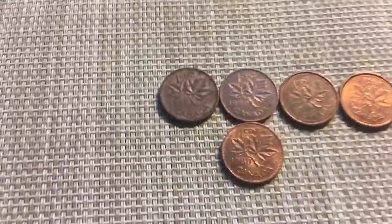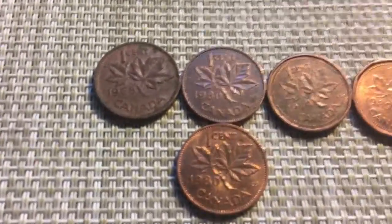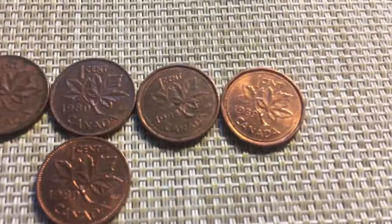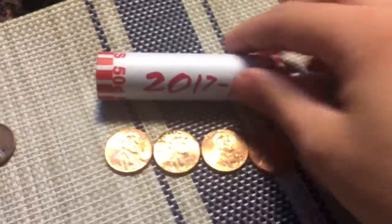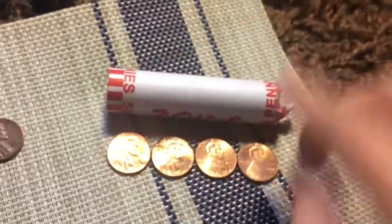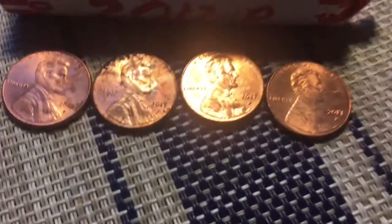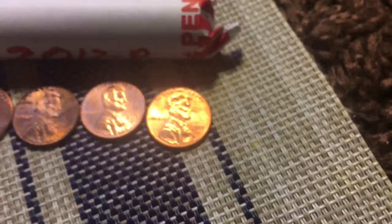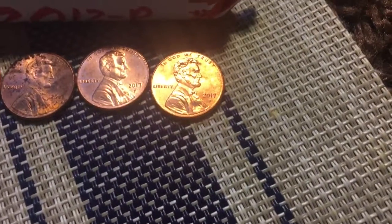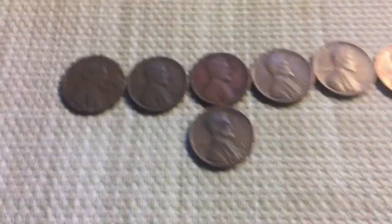First I'm going to show you guys the Canadians I found. Found a 1968, two 1980s, a 1984, and a 1989. And here we have the 2017 peas — I found a full roll of 2017 peas and four extra. The reason I keep these is because 2017 is the first and last year that the Mint will ever put a pea on the penny, so they're good to keep because they're never going to put a pea on there again.